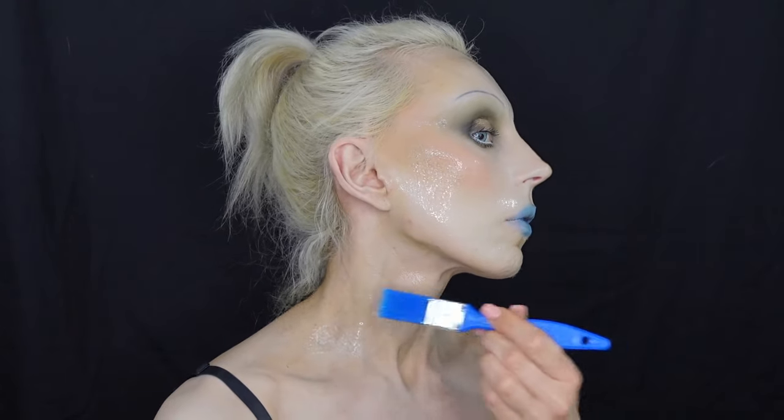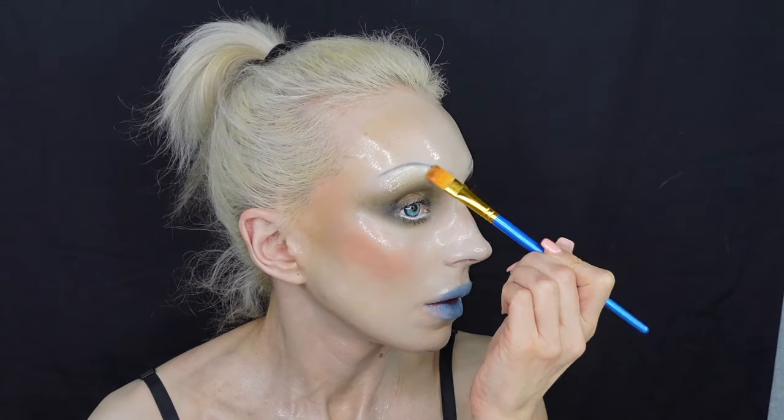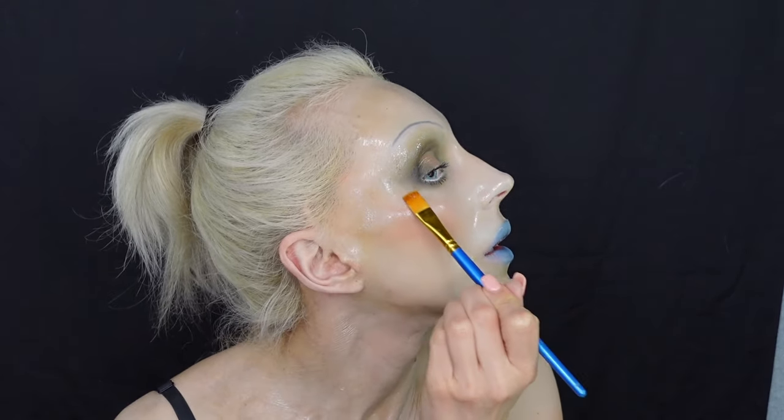I also applied the gel mask over my chest so I'm all shiny and glossy everywhere. I used a hair dryer in between layers on low-to-medium heat as per instructions — it dries very quickly and speeds up the process. I applied about two to three layers total. To finish, I used Anastasia Beverly Hills clear lip gloss all over my lids, a little under my eyes, and on my lips to complete the shine.